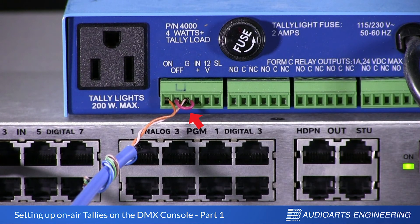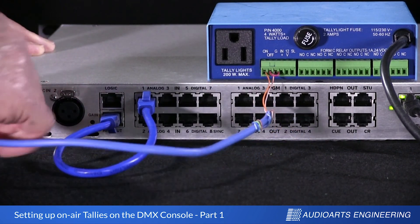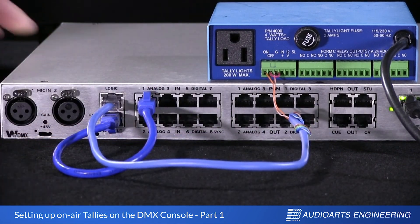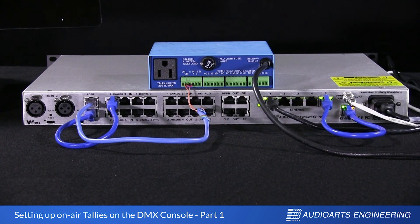Finally, you'll see a small jumper in the picture here between G and off. According to Henry Engineering's instructions, I need that small jumper if I want to maintain contact closure, which is what we need for our tally. I'm just going to bring the connector end of the RJ45 around and plug it into the logic port of the engine. That completes the connection, and we can now plug a tally light up to 200 watts into the relay box and take control of it from the control surface.